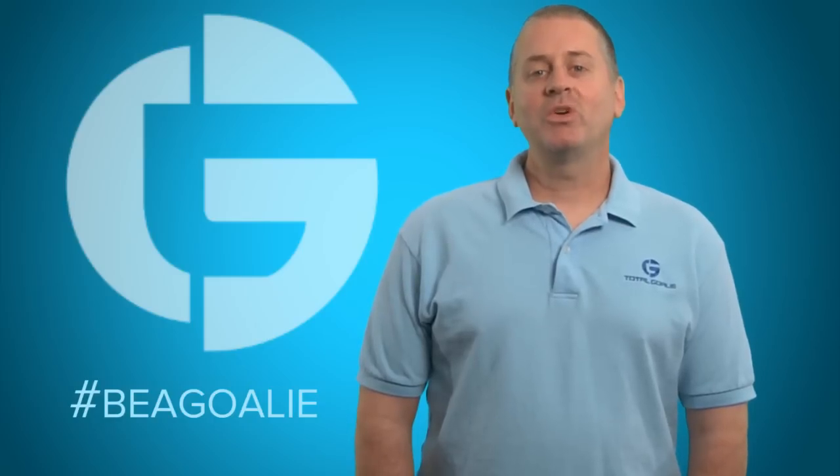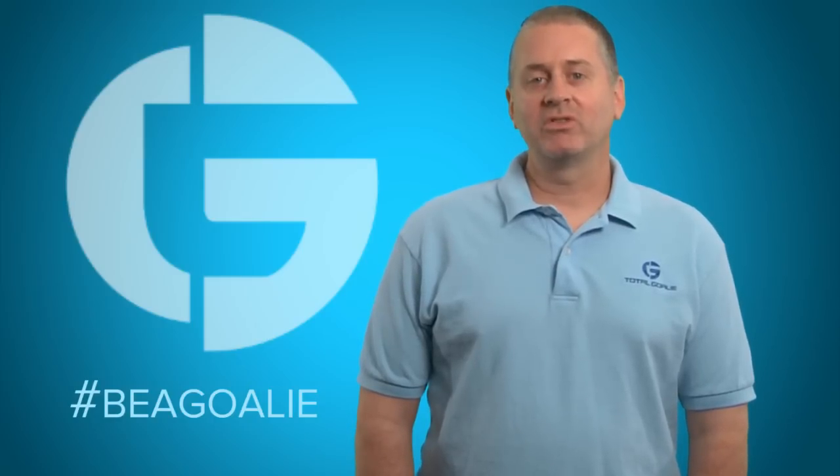Thanks for watching one of our Be A Goalie instructional videos. If you'd like a lot more information including much more detailed buying guides and fitting guides, make sure to click the fitting guides link at the bottom of the TotalGoalie.com page.